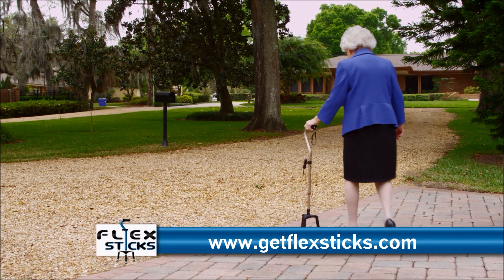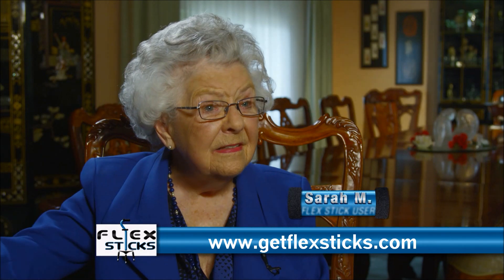If you want to move fast and be secure in your walking, the FlexStick is for you.